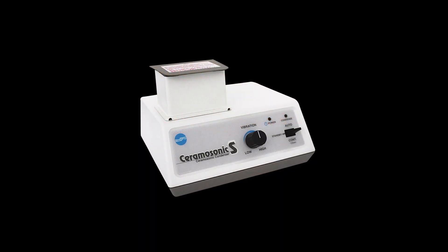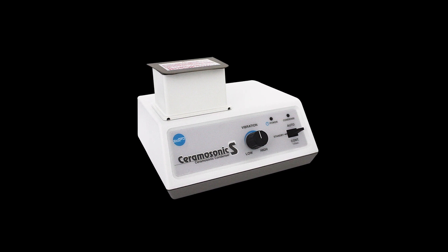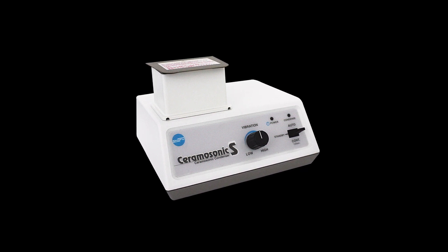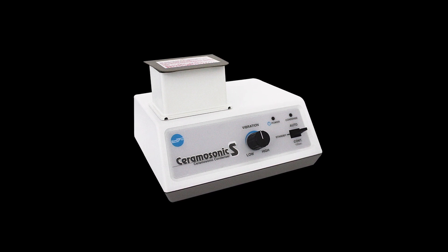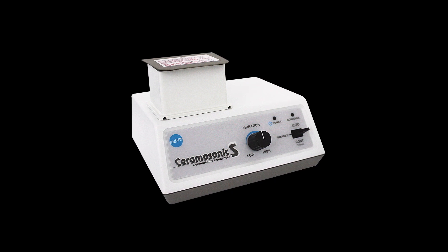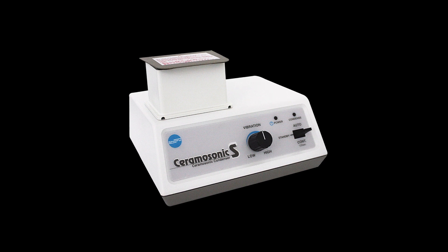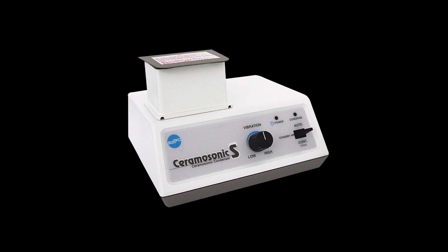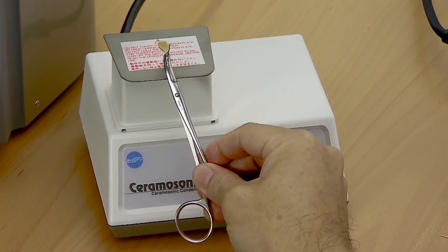The Ceramic S condenser displays ultrasonic vibrations of 28,000 Hz to enhance the density of the porcelain. It comes with a touch sensor that automatically activates vibration when the platform is contacted, and has a choice of automatic 5-second or continuous 120-second vibration modes. Set the firing program for Vintage MP base opaque and fire.